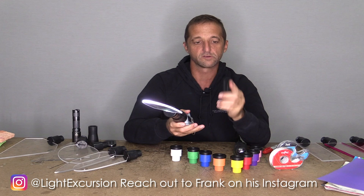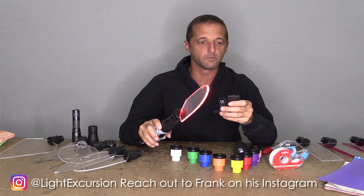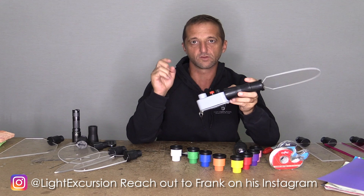Turn your light on and then you use this little remote control to change the color. There's blue, pink, orange, green, red — all different colors you can do here. These are cool too because they also have different modes, like a demo mode where it will go through the different colors and things like that. Again, Frank at Light Excursion — these are great lights if you're looking for a color changing flashlight.